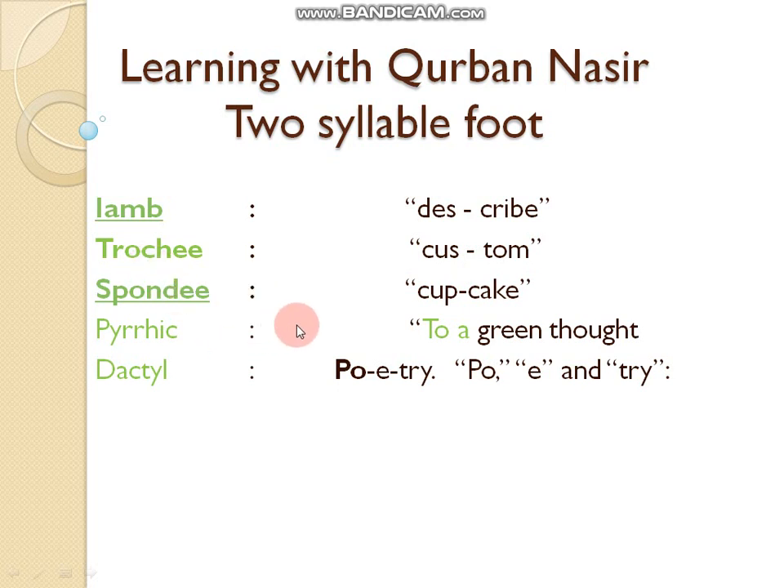Spondee is also a two-syllable foot. In spondee, both syllables will be stressed equally, like 'cupcake'. There is equal stress on both syllables. Pyrrhic is also a two-syllable foot, used in phrases like 'to a green thought'. It is rarely used in poetry.